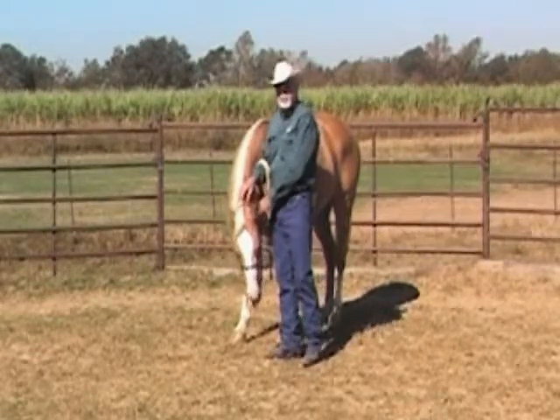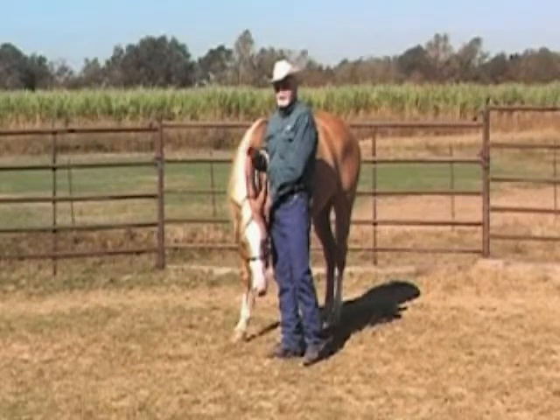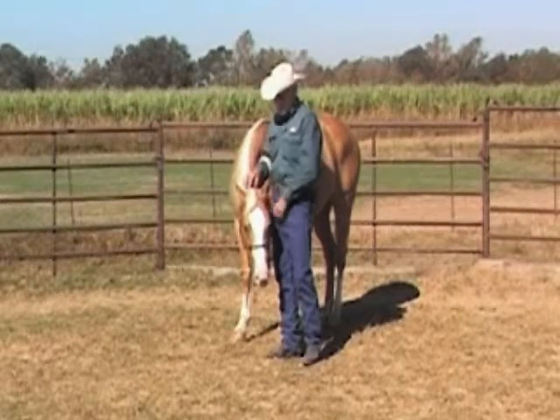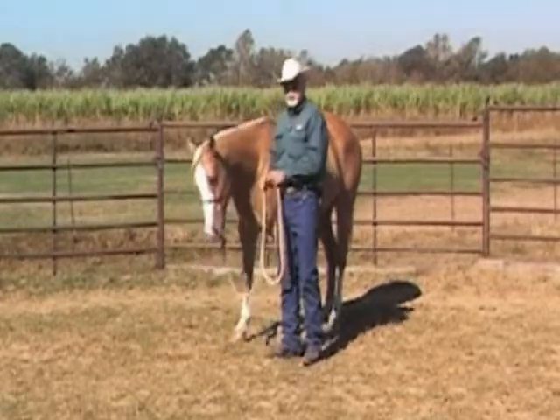If the horse does not go down easily, you can press harder. You can increase the pressure and take it off the minute the horse moves its head down. Remember not to follow the head down — press and then let the horse lower its head and get away from the pressure.